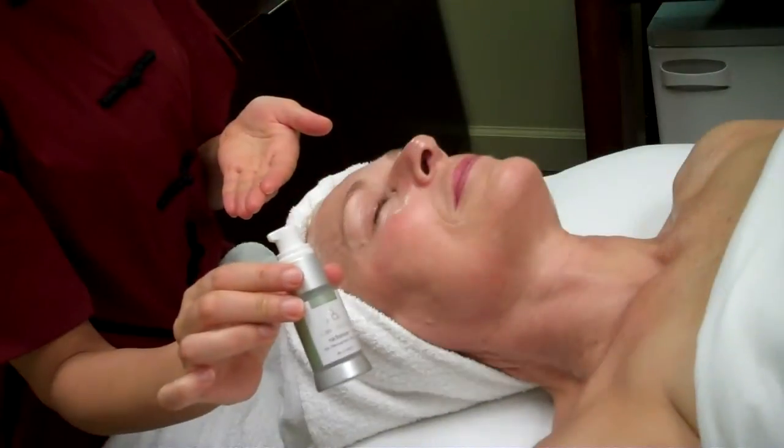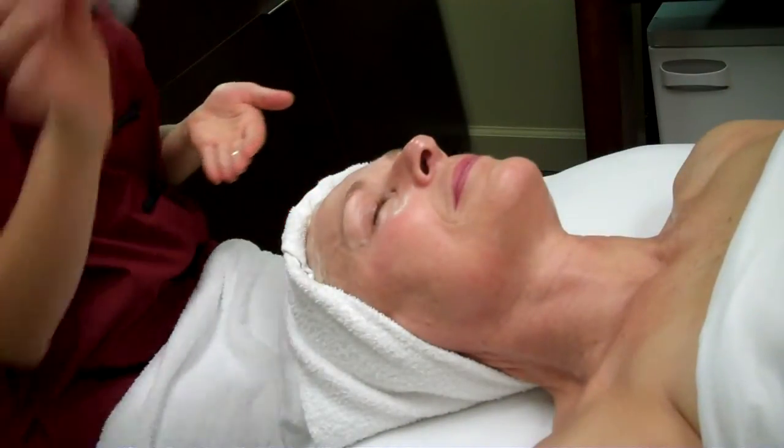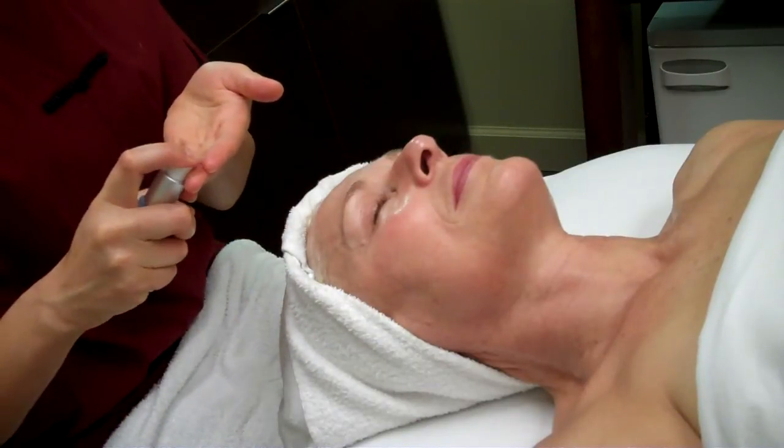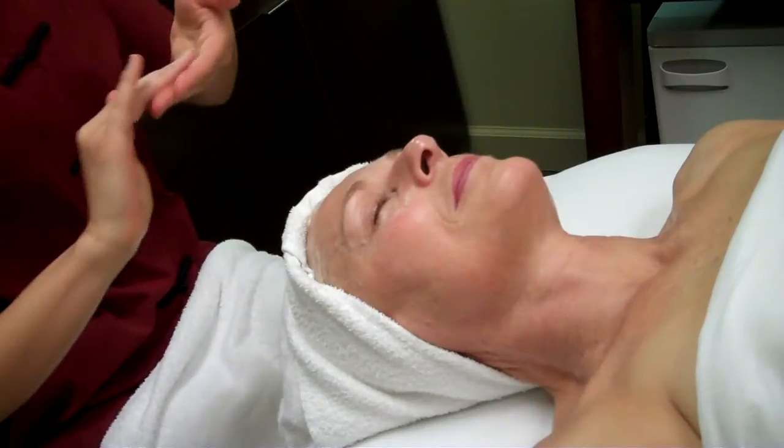Now I'm applying our Radiant Serum and I'm mixing it with our I Believe Eye Serum, but I'm going to apply it all over the skin, which makes it a really amazing treatment.